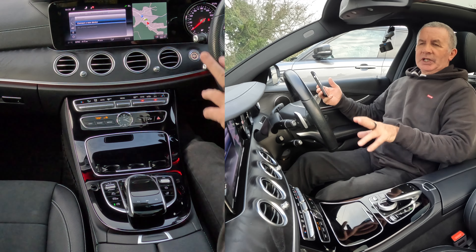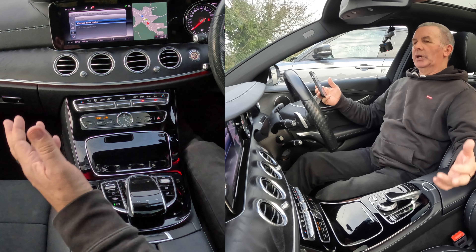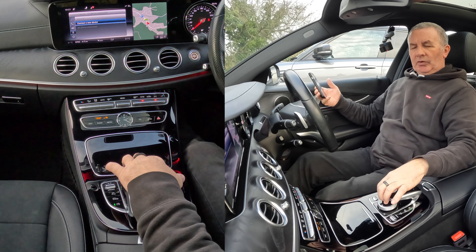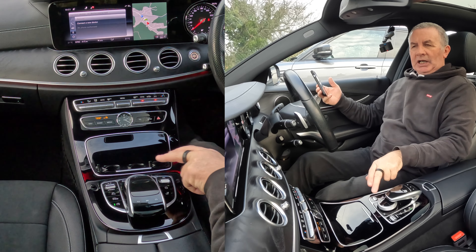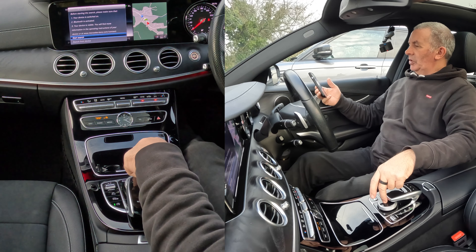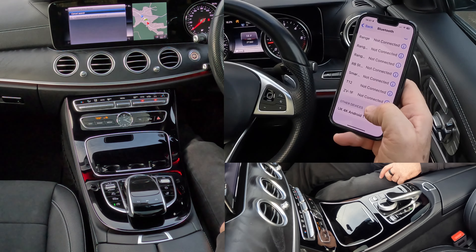There's no devices connected at the moment, so there's nobody in the car with a phone connected. So it goes straight to this menu, Connect to a Device. So we select by clicking on there or just pressing on the top, and then Start Search — click Start Search. It's looking for a phone.